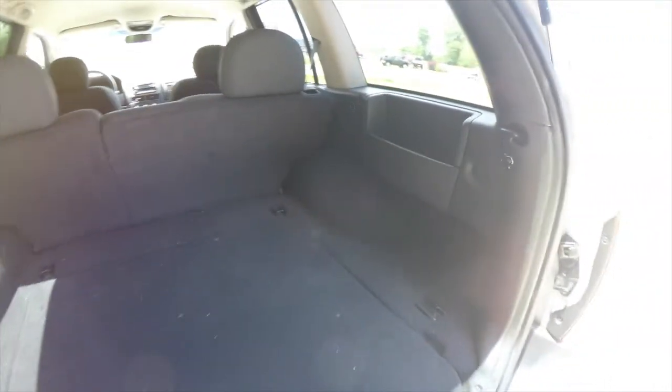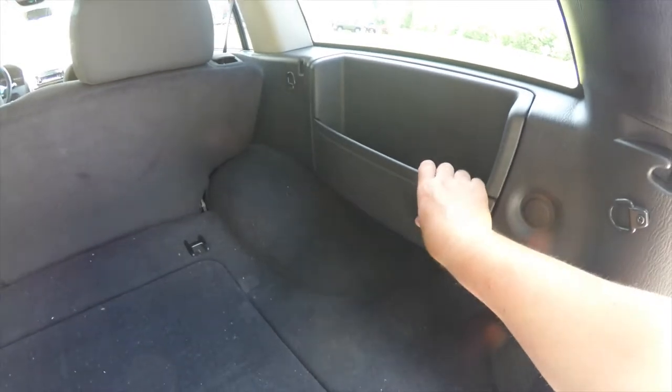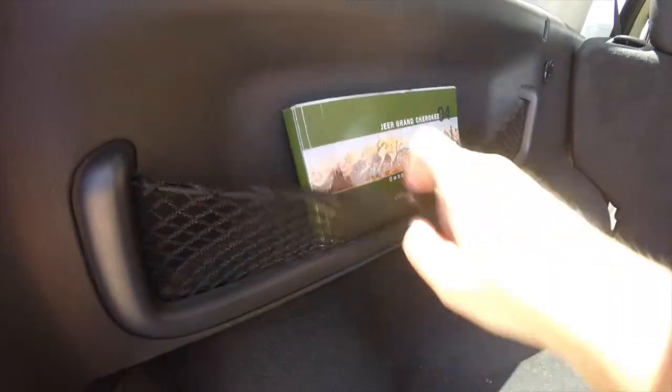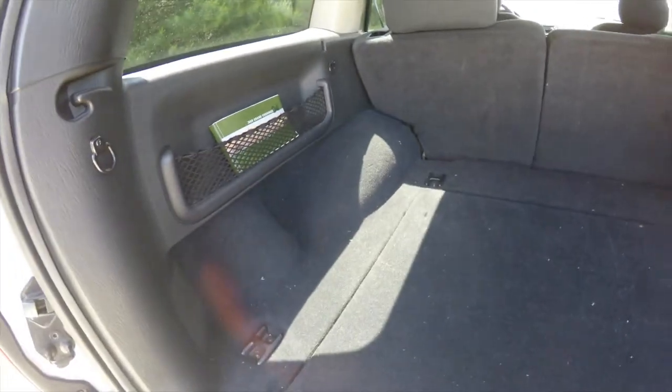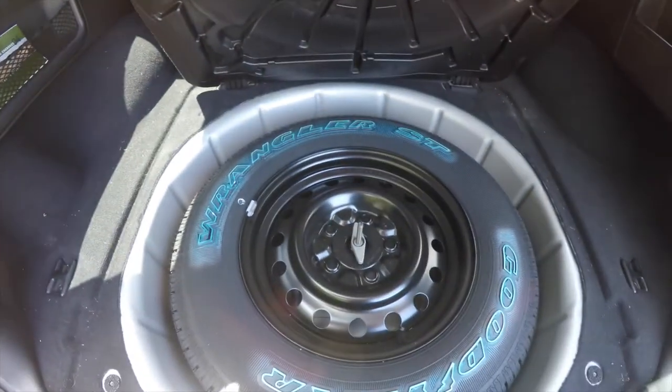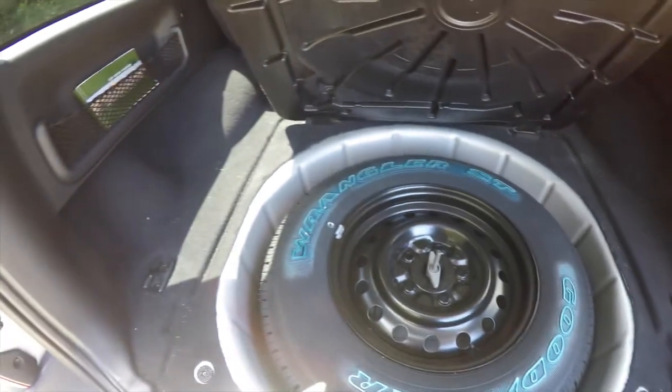Take a look at the luggage area — very nice and spacious. You have cargo areas and tie-down hooks. The owner's manual is in the back net here. And of course, underneath your floor mat you do have your full-size spare tire with jack and tools.